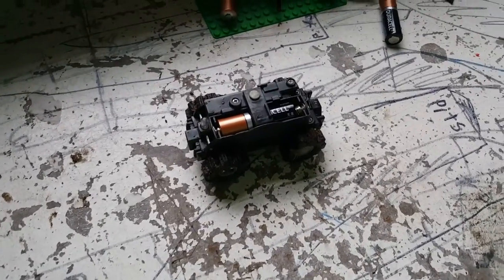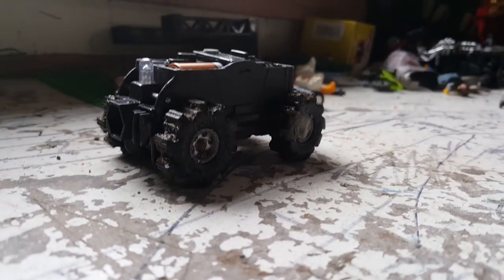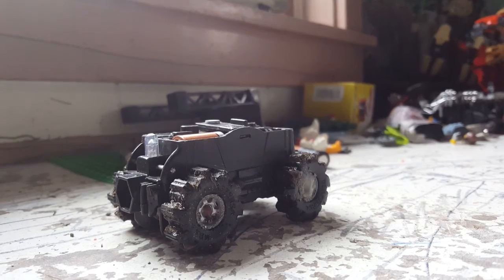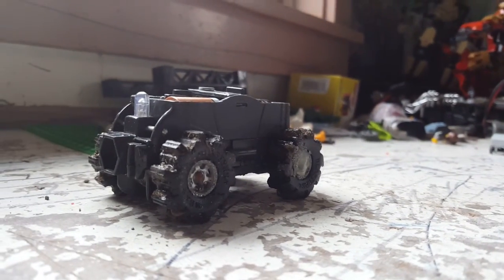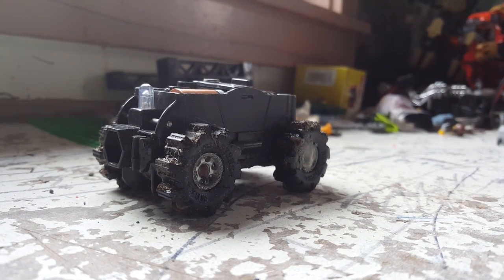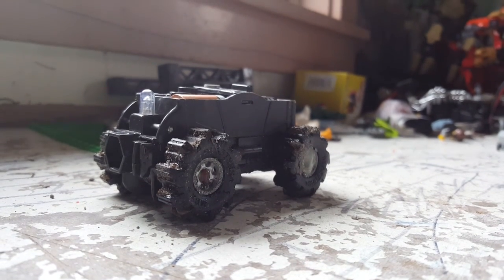Hello! I'm going to start a video series starring this little truck. This is a truck that just won't quit. Just 15 minutes ago, I was driving it through puddles with a two-day-old battery.